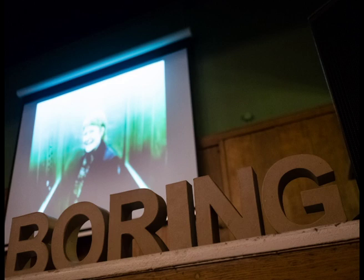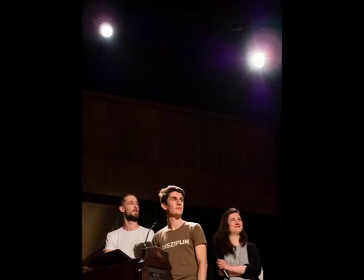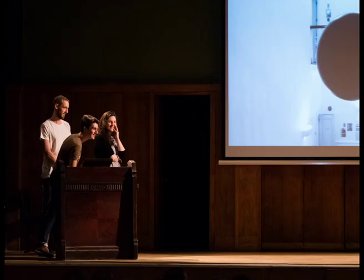Our next speakers are Francesco Taccini, Ulenka Ebhart and William Yates-Johnson. Francesco, Ulenka and William are from the Royal College of Art and are responsible for the Space Relay Project, which they're going to talk about now. Please welcome Francesco, Ulenka and William.